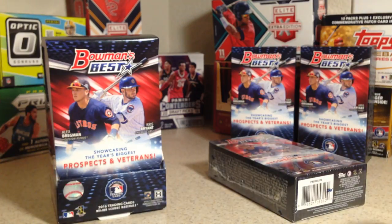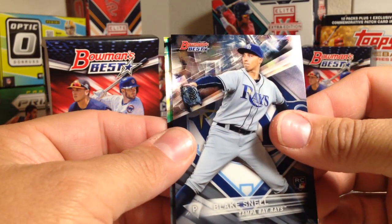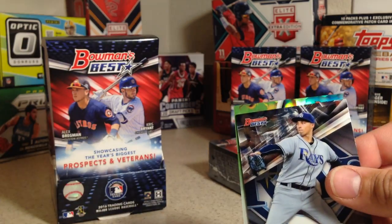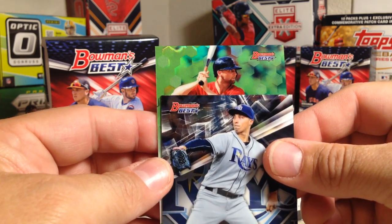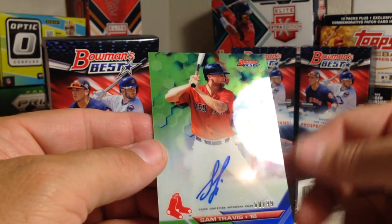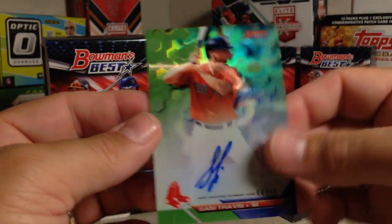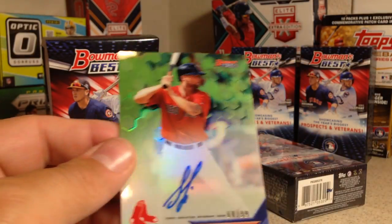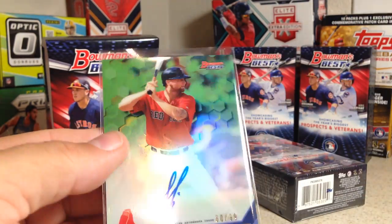I noticed there was green — I think that might mean it's numbered to 99. There's the Buster Posey. Let's see who this is — oh, is that Ben Tendi? Nope, Sam Travis. But it is out of 99 — 60 out of 99. I did not have a Sam Travis autograph. That's nice — a color auto of Sam Travis.